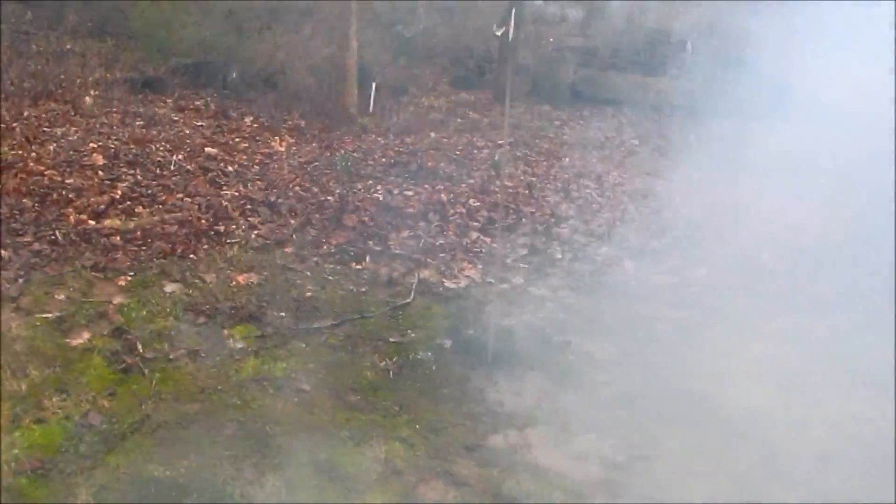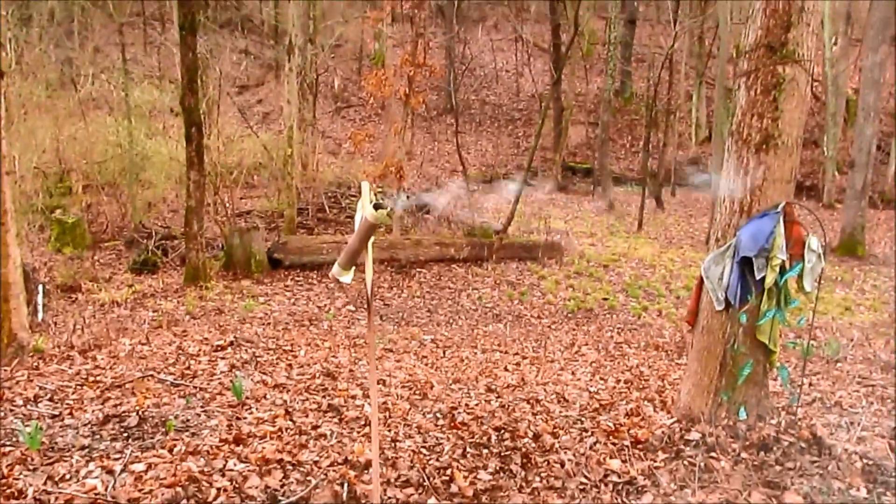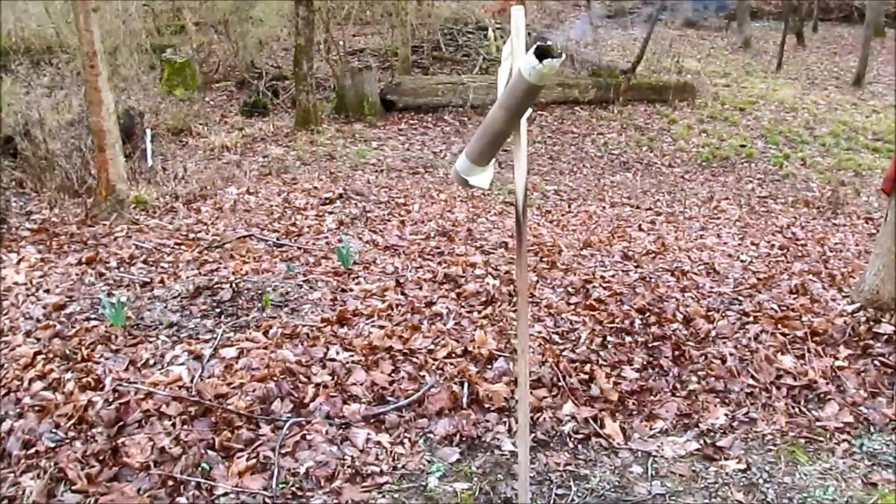Whew! Very nice burn, smooth burn, and it sure did pop that comet out of the top and up about 20 to 30 feet. Very nice, I like that a lot. That'll work.